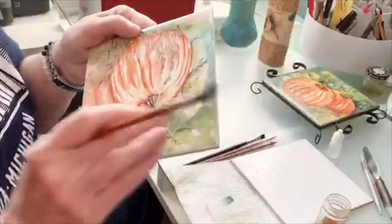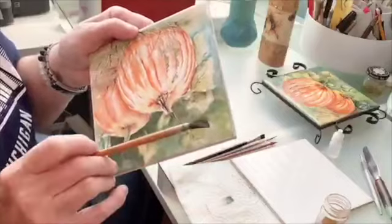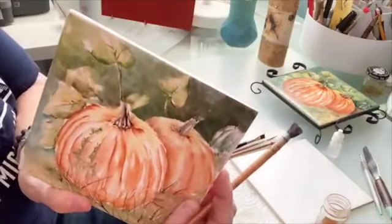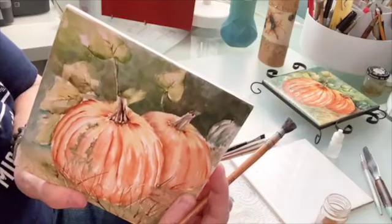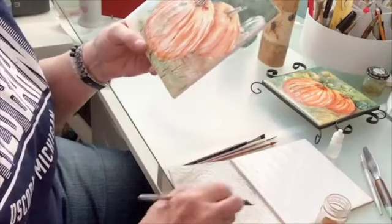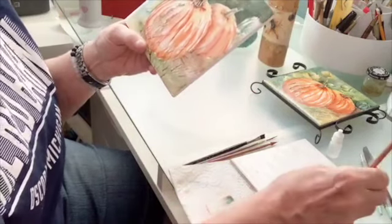I'm just going ahead and adding a little color on the edge here but I'm not going up and touching that spot because if you look at it, I like the way the light comes in up there. So I'm going to leave that — every piece you do is going to look different, so don't worry about it.